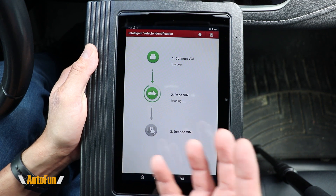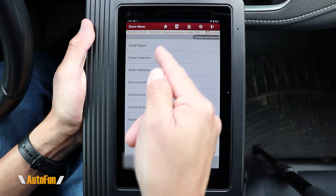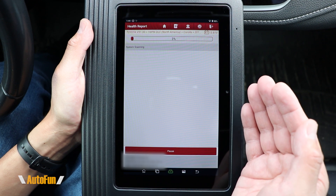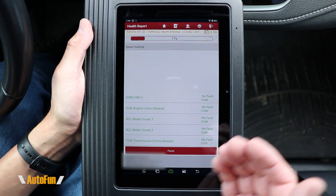The first way to diagnose a vehicle is with Intelligent Diagnose, which is the auto VIN function — it basically automatically recognizes your vehicle based on the VIN number. After the auto VIN function has identified the vehicle, we're given quite a few choices. Let's try the first one, which is going to run a full report on the vehicle and any issues it might have.